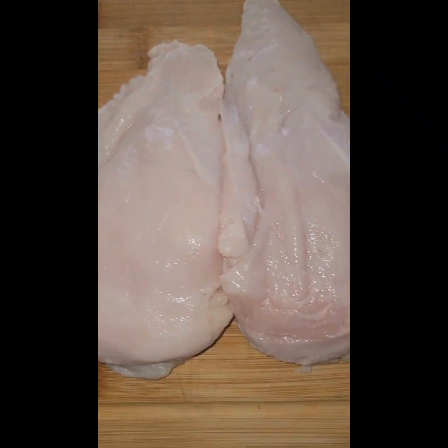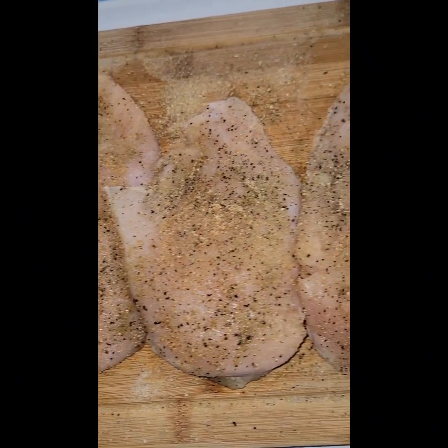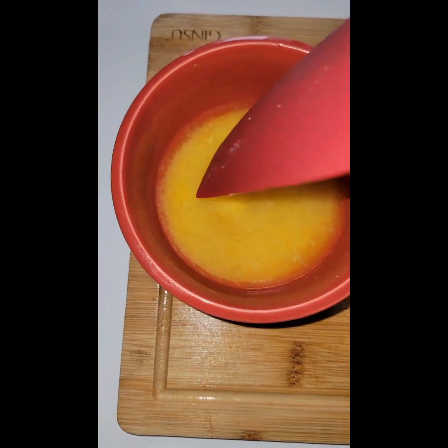Let's get into this chicken that has already been washed and cleaned. Now let's get into the flavor, baby. Season these babies with whatever seasoning of your choice. I use seven different flavors to get the taste I desire. More flavor, more flavor.